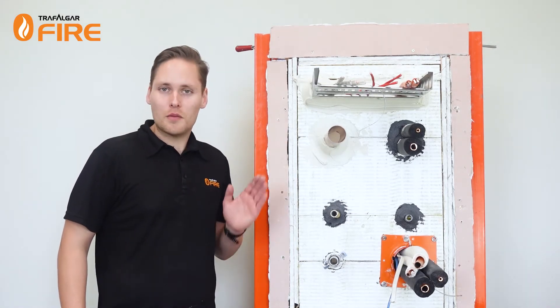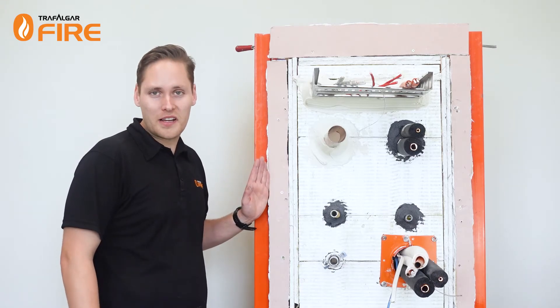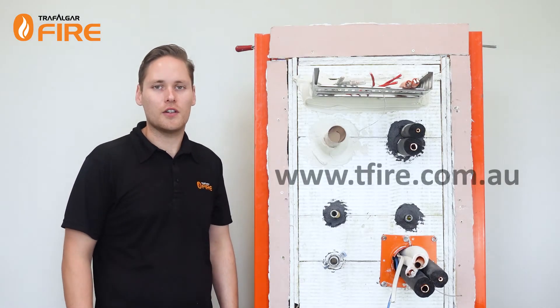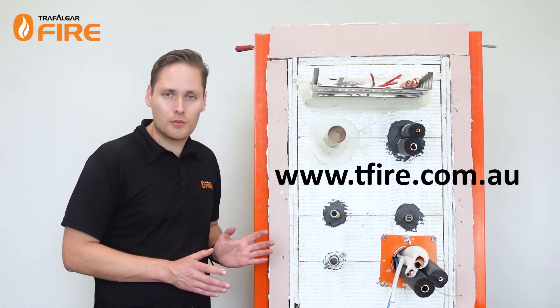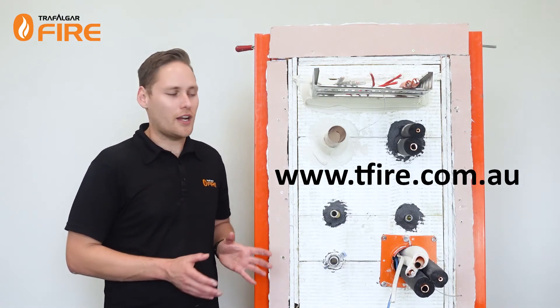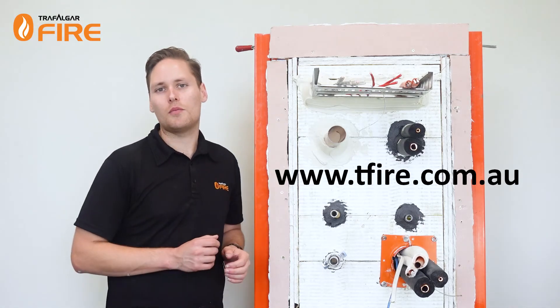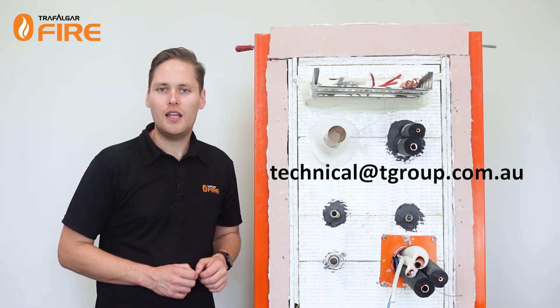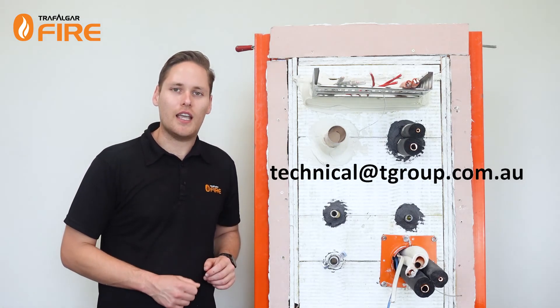For a full list of all approved services and approved wall and floor types, please refer to the technical manual available at www.tfire.com.au, along with all the test reports for the products. Everything you could possibly need around Fire Bats is found online. If not, please feel free to email us at technical@tgroup.com.au. That's it for today — thanks for watching and I'll see you next time.